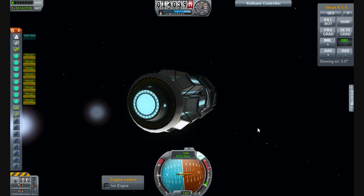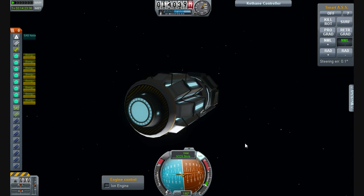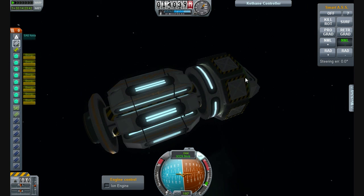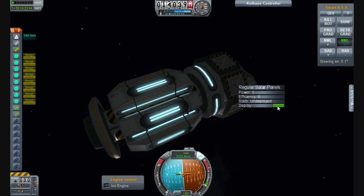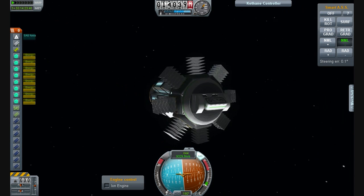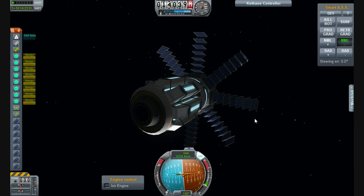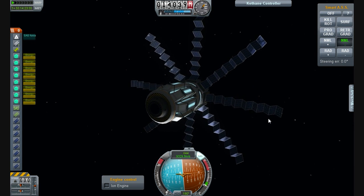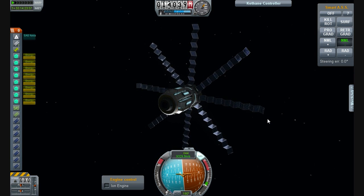How cool is that? Sound effects, lovely. We right-click and we can deploy our solar panels like that, and they just fold out in this very accordion fashion. Beautiful.